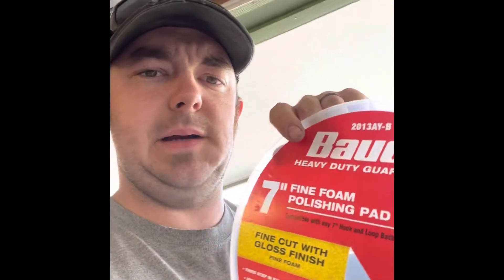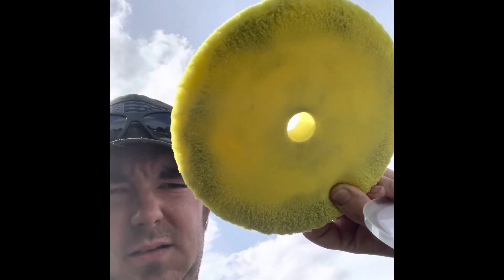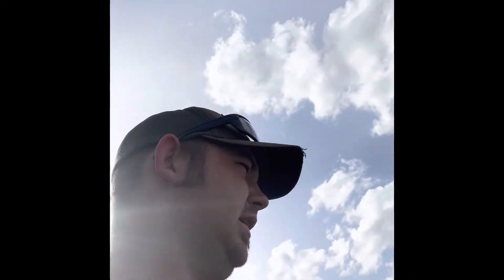I also use the Bauer seven-inch polishing foam pads. This is the lid for the one I have drying on the roof of my wife's car — it's the fine cut gloss finish, which is the yellow foam pad. It's seen some use and it's about to be replaced. The Bauer pads work great but they don't hold up to washing really well, and I wash my pads really frequently — when they start to fill up with compound, when I'm switching between vehicles or colors, and when I'm switching compounds. So mine get washed more than most people's foam pads.